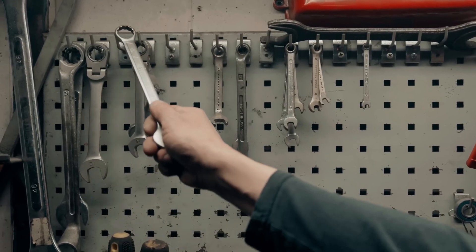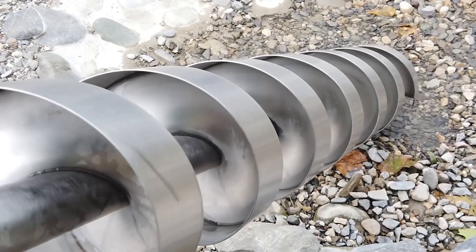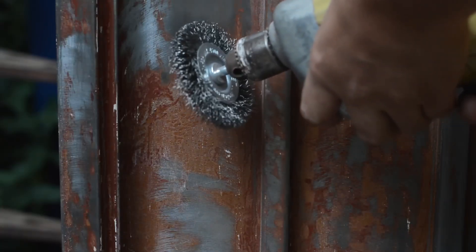Stainless steel is a metal alloy derived from iron with a key ingredient: chromium. While regular steel contains mainly iron and carbon, stainless steel requires at least 10.5% chromium in its composition, in addition to other elements such as nickel, molybdenum, or titanium. This formula isn't random, because it was chromium that solved one of humanity's biggest problems: corrosion.